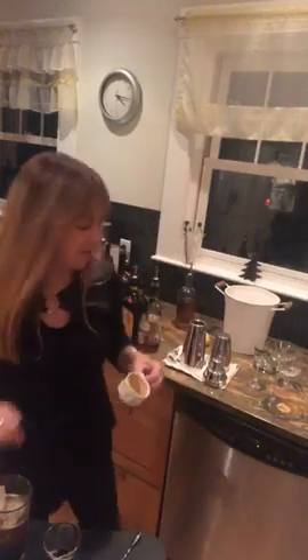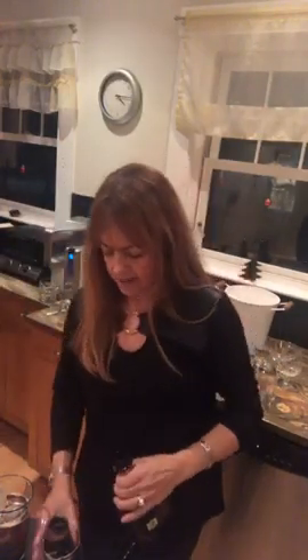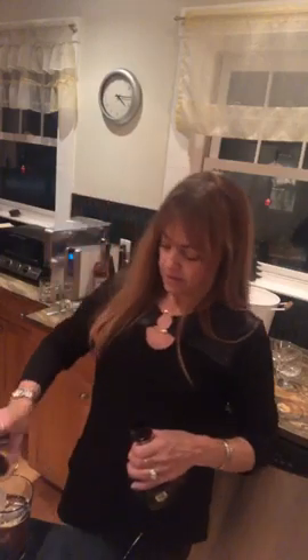Every espresso martini recipe is a little different. I'm old school — I don't put Baileys or any creamy liqueur; that's a cappuccino martini if you ask me. For chocolate liqueur I'm going to use Godiva, but I've also used crème de cacao. We're going to put in about a half ounce of that.